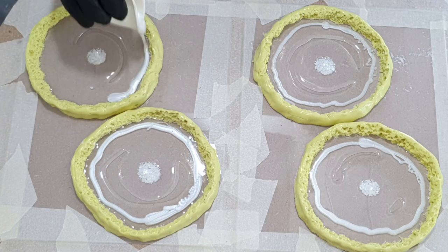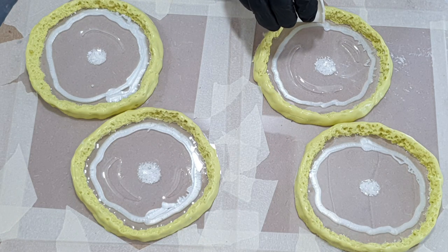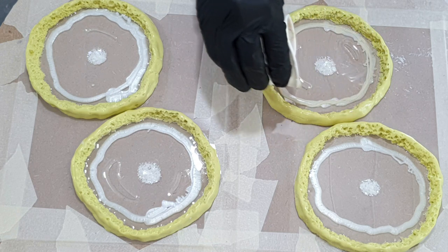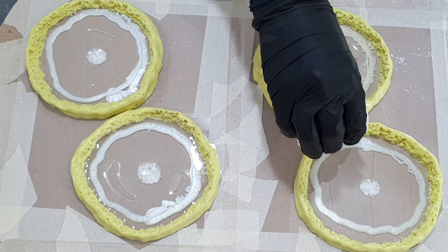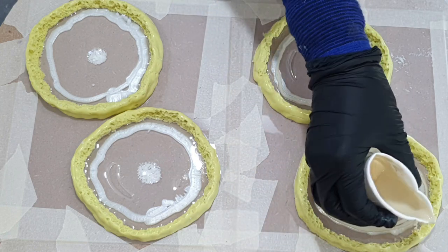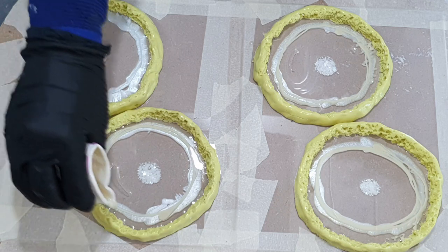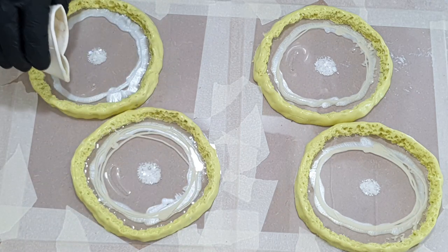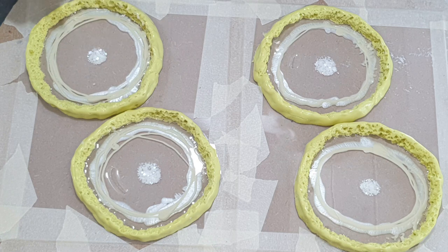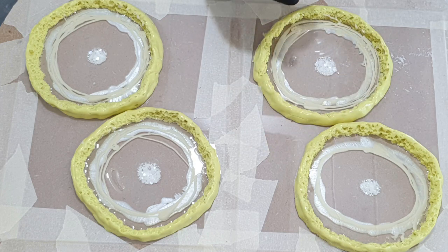On top of the clear resin, I add another color — this is the color Beige from Color Passion, a pigment paste. I think it's a nice sand color. The glitter in the center is very pretty. The link to the Glitter Queen website is in the description below. Don't forget to use my promo code if you buy some of her glitter. The promo code for Resin Pro supplies is also in the description.